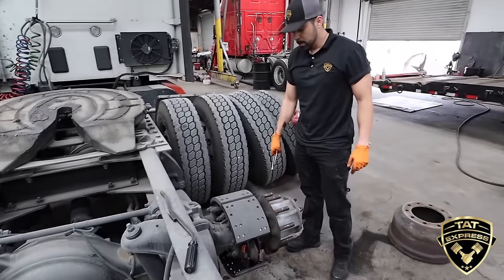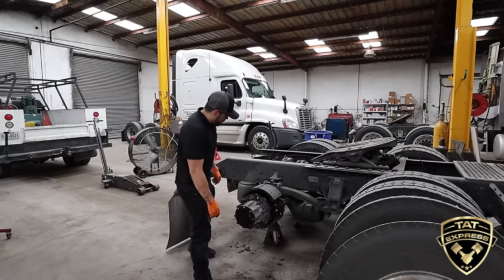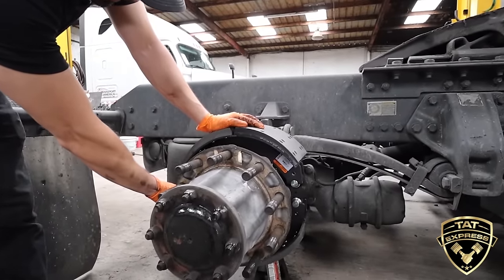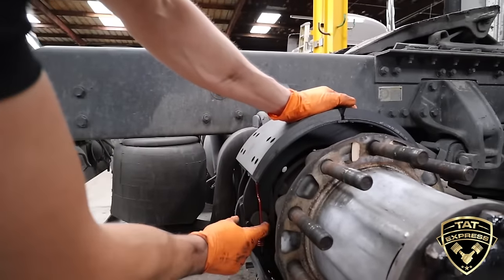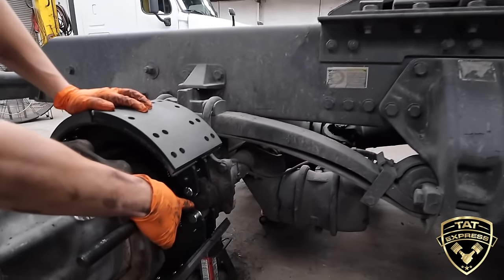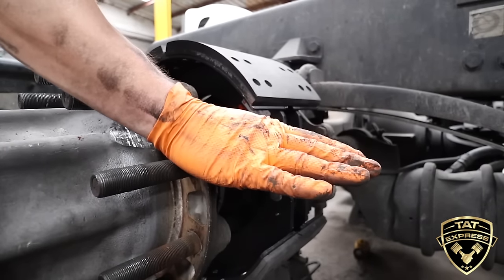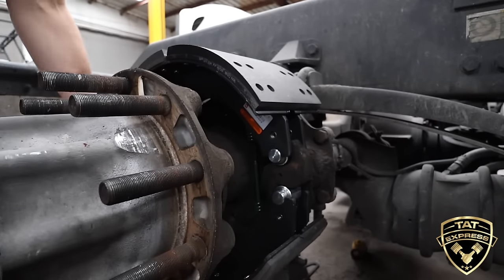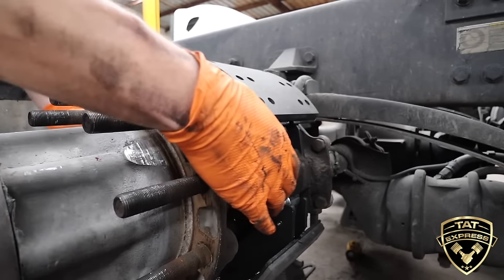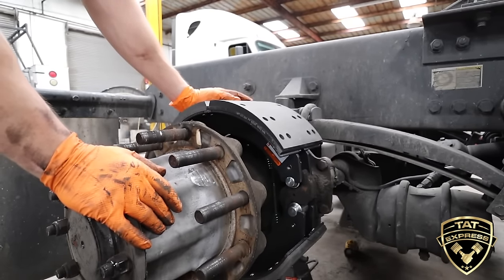Now we're ready to install the drum and adjust the brakes. Before I put the brake drum back on, when I put these brake shoes on they fit on just right. Sometimes if you see that the brake shoe doesn't align — where it won't sit right on the roller — you need to back off that slack adjuster some more. The S-cam rotates and spreads the brakes outward, so if you're adjusted too far out you're not going to be able to get the drum on. Once you back the slack adjuster out, the S-cam backs out and everything should line up perfectly.